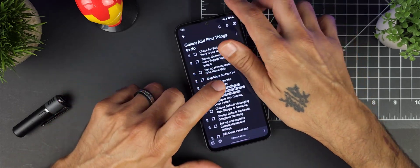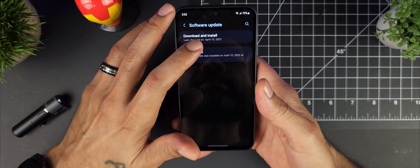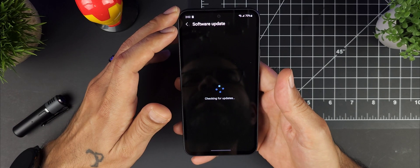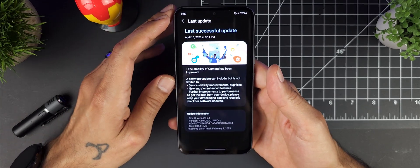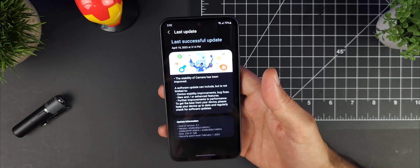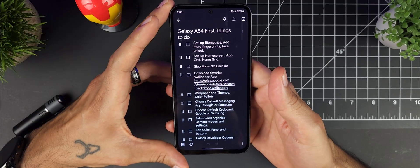The first thing you're going to want to do is check for a software update. When I got mine, there was already an update ready. Go into Settings, then Software Updates, and click Download and Install. It will check for updates — one was already waiting, bringing it to the February 1st security patch, which will update you to the latest security patch and any features from that update.